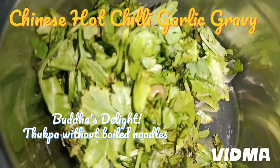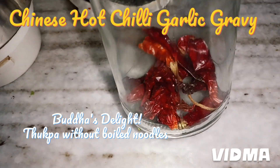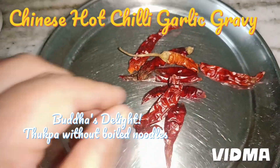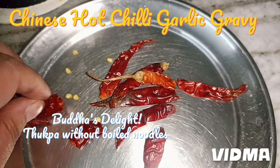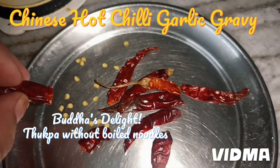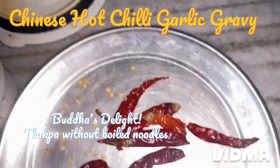Here I have coriander, washed. Now this is a chili garlic sauce stew, so I'm going to take the chilies and remove the seeds. I'm breaking each chili and taking out the seeds — we don't require the seeds. De-seed them like this — empty chilies — and make sure there are no seeds left. We are going to add these to the mixer.